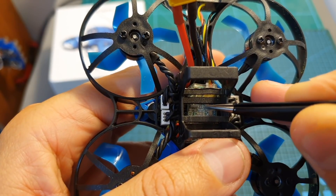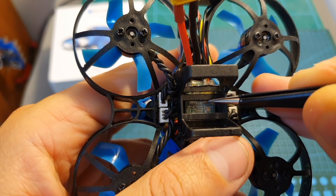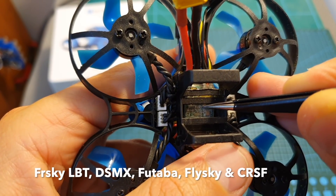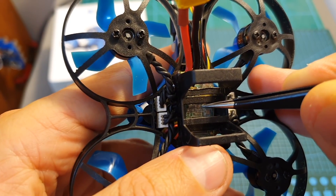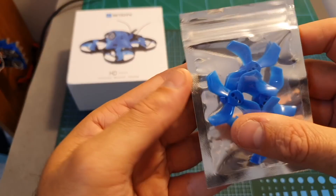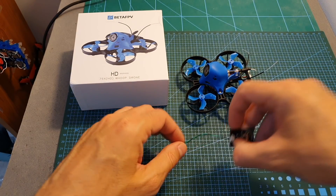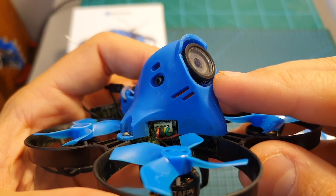On the bottom you can find a Frsky XM Plus receiver, since this is the Frsky FCC version. You can also get it with plenty of other receivers, or get a plug-and-play version and add your own receiver. Inside the box, along with the quadcopter, you're getting an extra set of GemFan 1636 propellers and also a Caddx OSD control board.